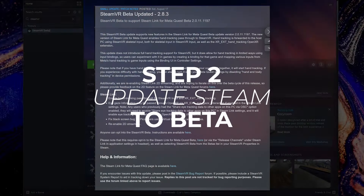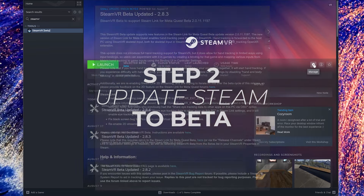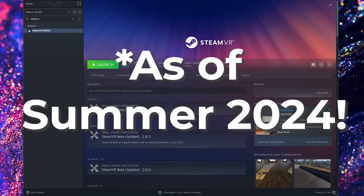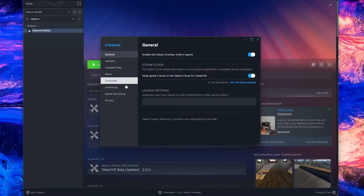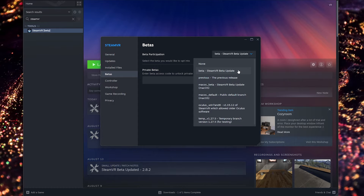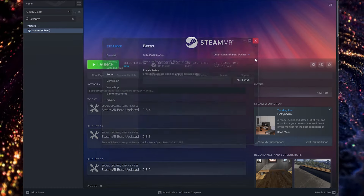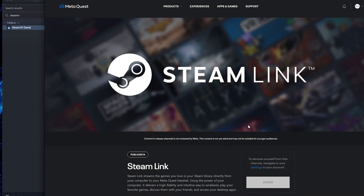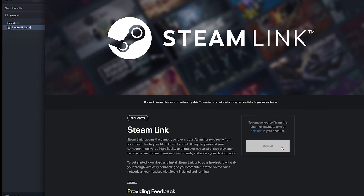Next, you need to be in the Steam VR beta and the Steam Link beta. As of now, later on it'll probably be live and you won't need to be in the beta. Go to Steam VR → Settings → Properties → Betas, and click beta Steam VR beta update — it'll start downloading. You also need to be in the Meta Quest beta release channel. Click the link — I'll put it in the description — then click Join for the public beta for Steam Link. Your Quest will download the update and you're good to go.